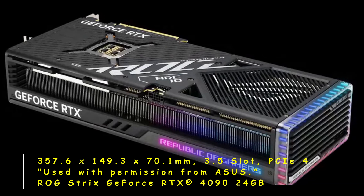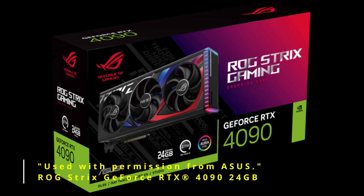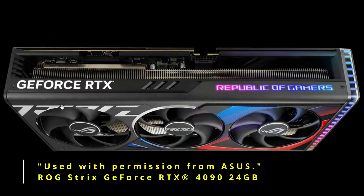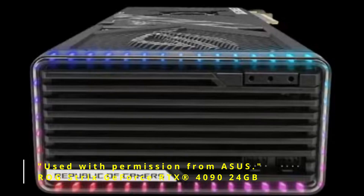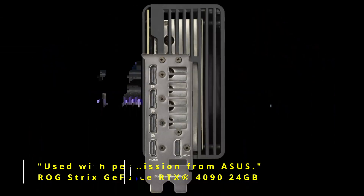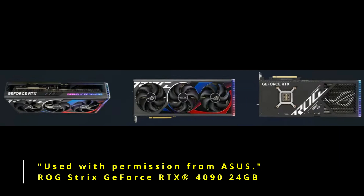And here it is — the Strix ROG Republic of Gamers 4090. ASUS has patented heat pipes integrated into the vapor chamber for better cooling. The ADC-10 aluminum, which is a high-grade alloy, is used on the backplate. Both graphics cards should come with a GPU anti-sag bracket — the Strix ROG Brace. The Strix is a 3.5 slot.